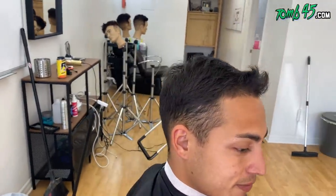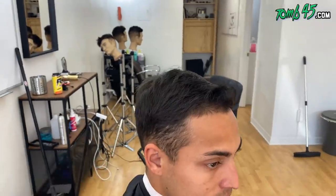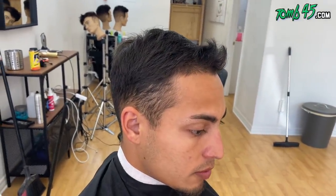Mark, what's going on, bro? How you been? Been a while. What are you getting done today? Ball fade with a comb over. Like a medium fade? Or you want it a little bit higher or a little bit lower? Probably a little bit higher.